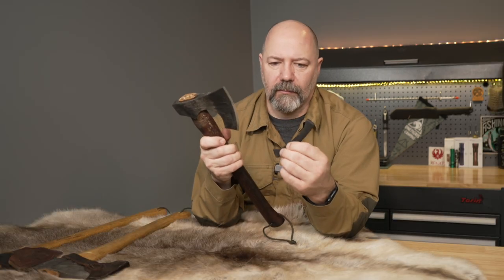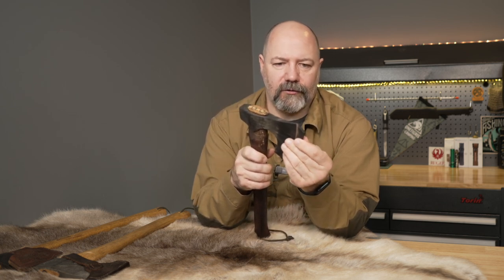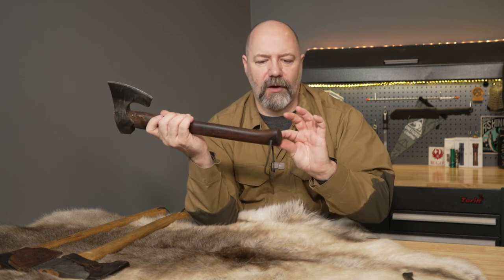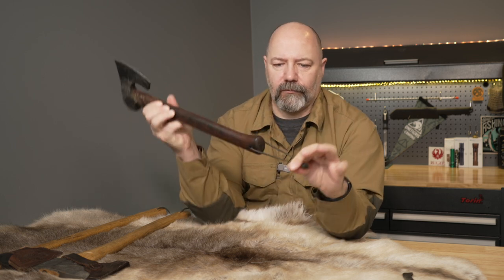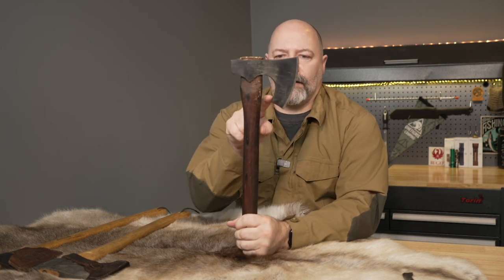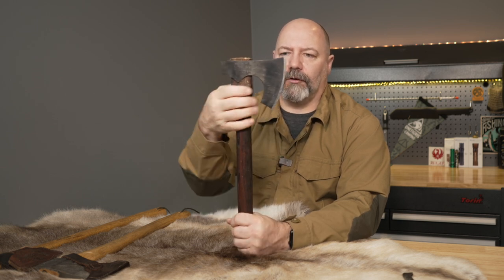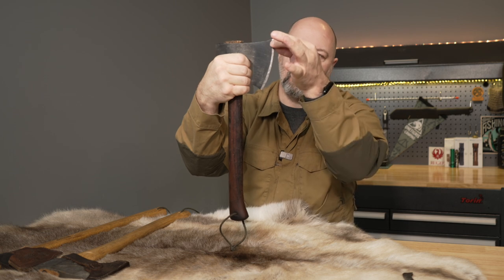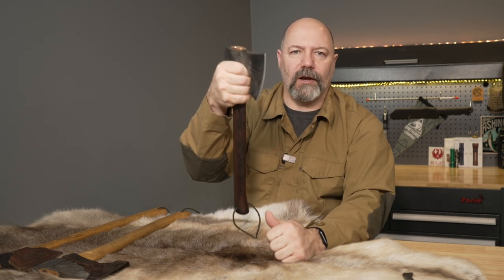My only serious complaint about this axe is the mask they give you — it's a stupid rubber thing that doesn't work. It doesn't come with a lanyard hole, but I did put one in, because having somewhere to hang it up or pull tent pegs is very important. I may also modify this and chop off the bottom part of the beard, since I don't need the cutting face this long — with a shorter cutting face it would actually split better, I think. Let me know what you think in the comments.